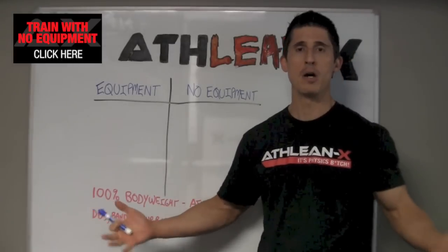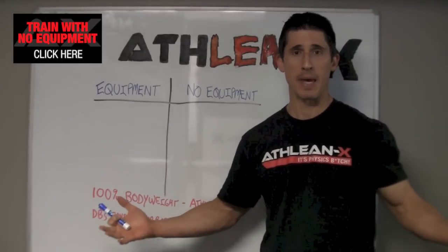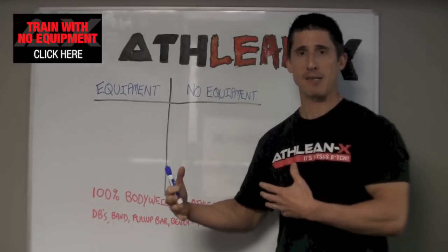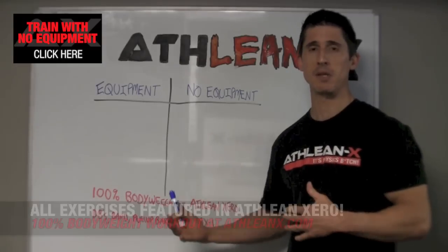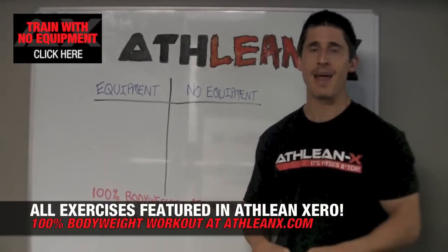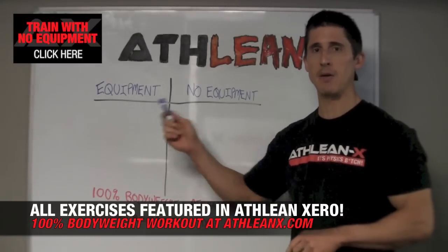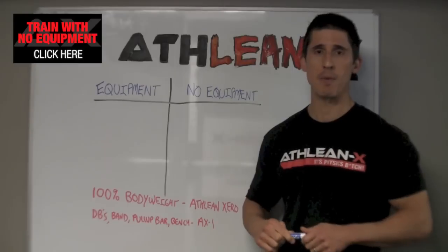Today I wanted to address one of the requests you guys have been making: a shoulder workout, bodyweight only, that shows you how you can overload and create change in your body by doing the right kinds of bodyweight exercises to substitute for the things that we more typically do in the gym. So with that being said, let's break it down exercise by exercise to see what you classically do and what you can be doing if you find yourself in a situation where you just don't have the equipment with you.